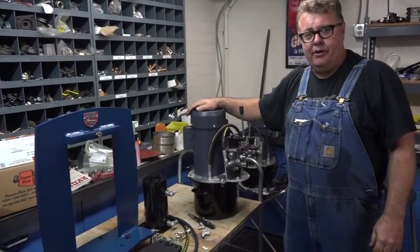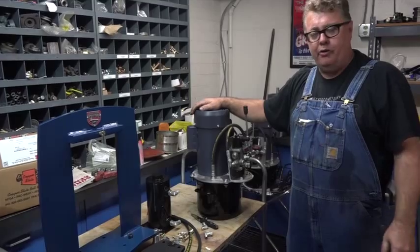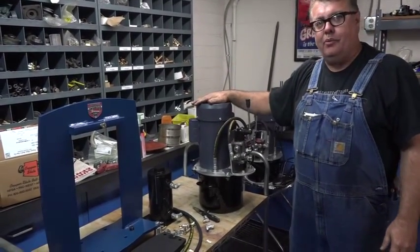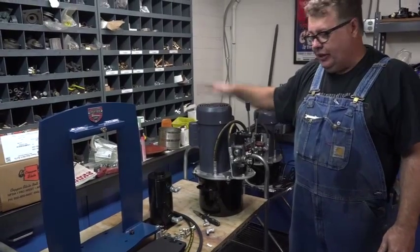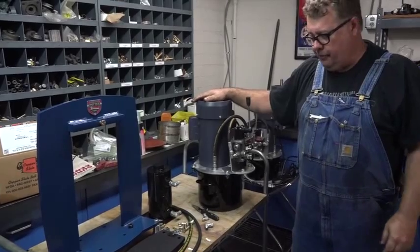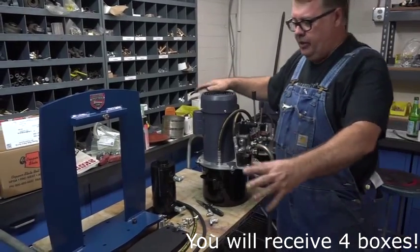Hey everybody, this is Kevin Potter from Potter Press, or Potter USA, and this is going to be the long-awaited how-to on putting your electric hydraulic press together. So here we go.